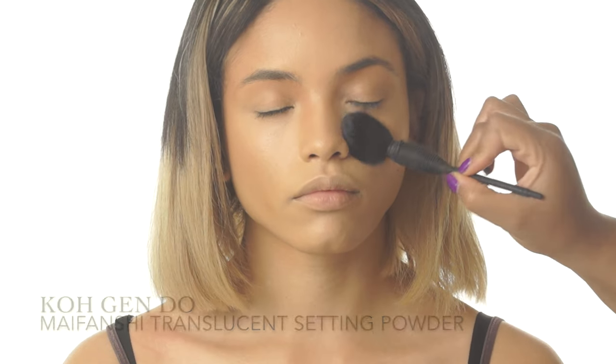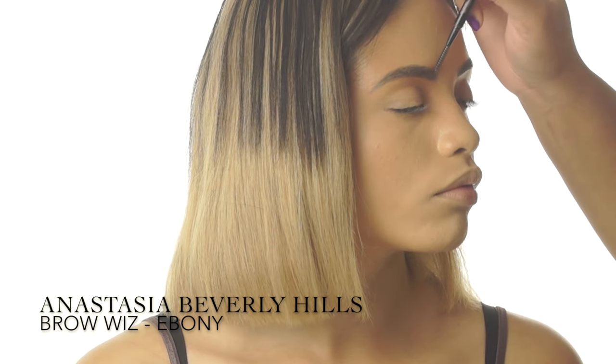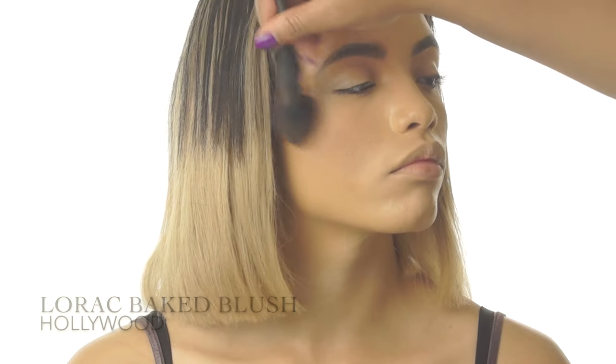Next, I'm setting everything in place with a loose translucent powder to stop creasing and lock everything into place. Now that the face is balanced, I'm filling in Tierra's amazing brows using a wax-based brow pencil. Now back to the face, I'm applying a bronze blush to the apples of Tierra's cheeks to add a little more color.